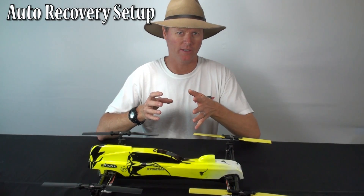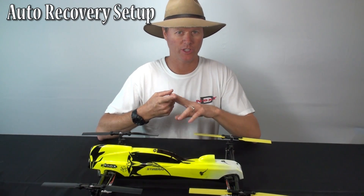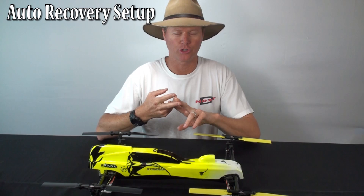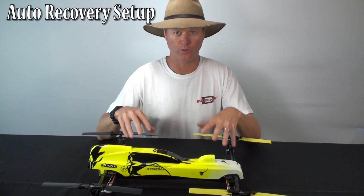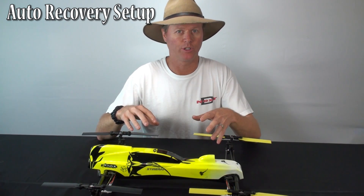In this video we're going to go over auto recovery. We're going to show you how to select a switch to activate auto recovery, how to make sure the switch is going the right way and far enough, how to calibrate the gyros for auto recovery, and finally how to actually use auto recovery in flight.